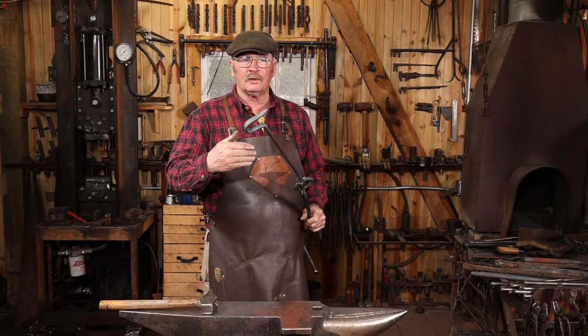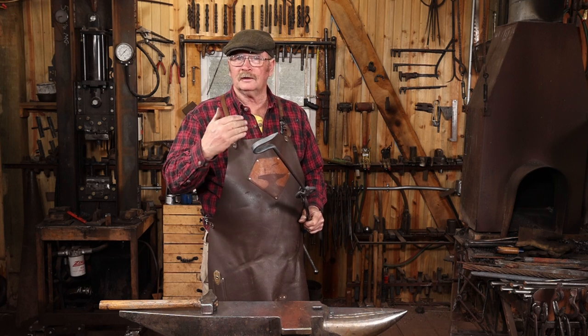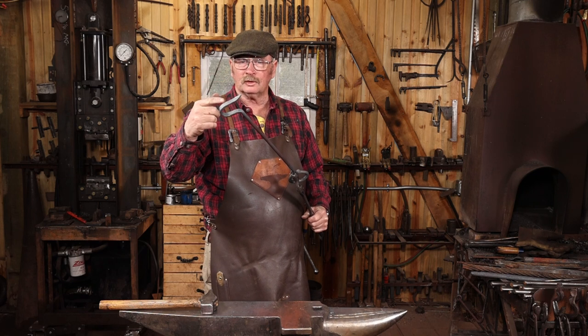So that's just a real simple little poker, ideal for the campfire or a fireplace wood stove, whatever you need it for. I really like this style hook — I think it's one of the more useful hooks.